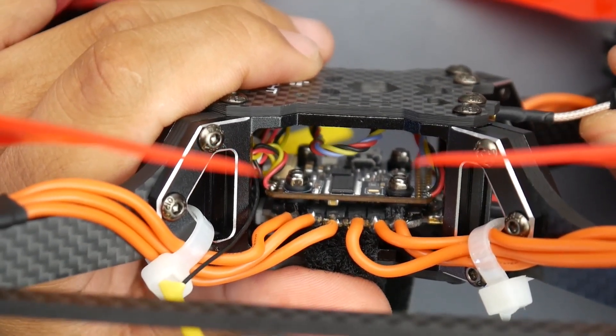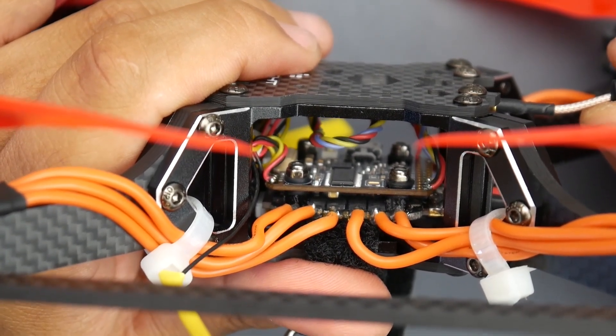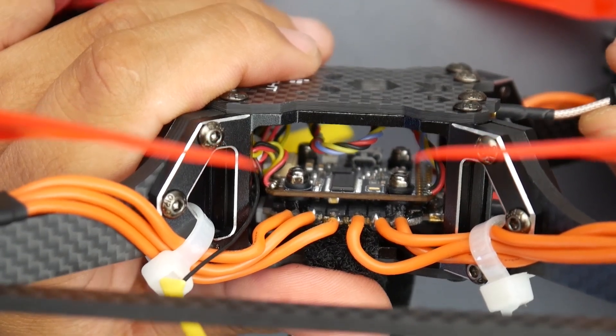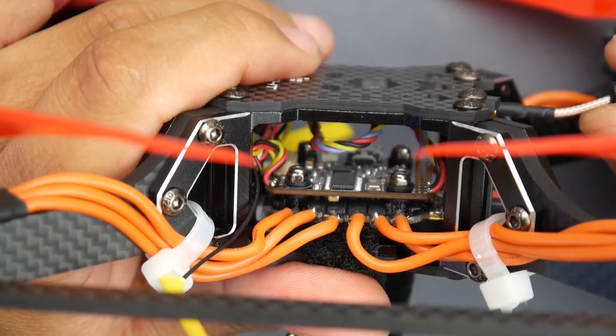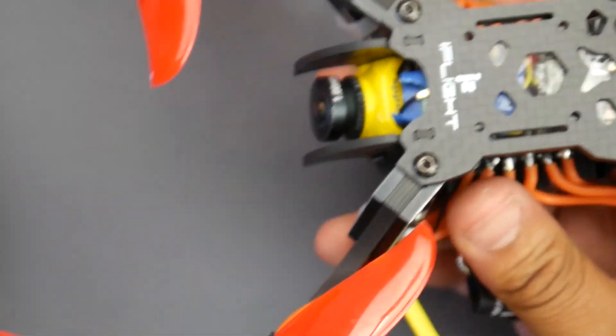When you watch the DVR recording you'll say it looks bad, and I'll totally agree. That's because I was using the SkyZones to record the DVR that day — the DVR is really bad on the SkyZones. I wish I'd brought the HDOs, but I do have more flights coming.